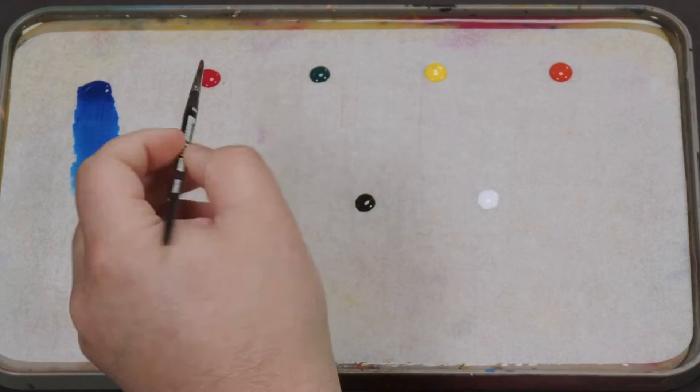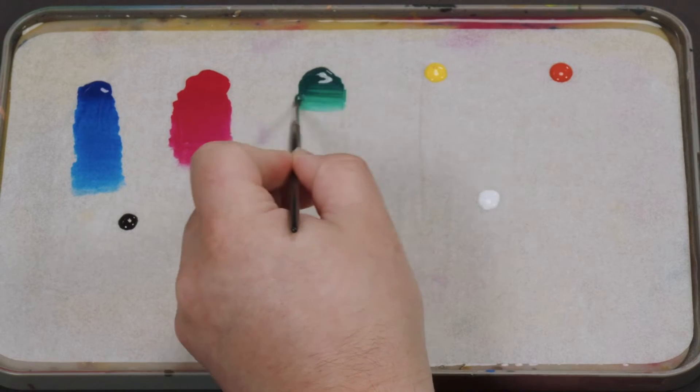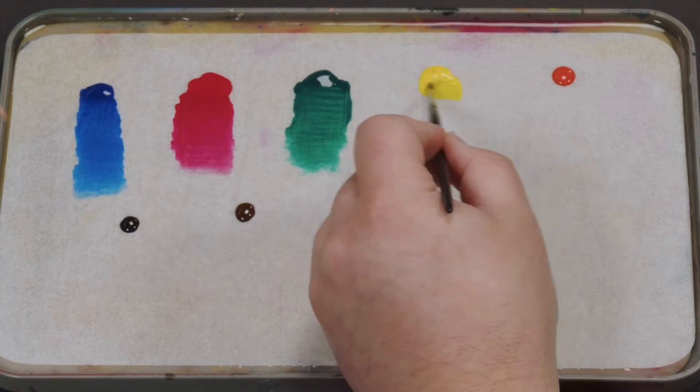Like all Pro Acryl sets, the colors you receive in Expansion Set 2 are unique to that set and don't appear in any other expansion set.